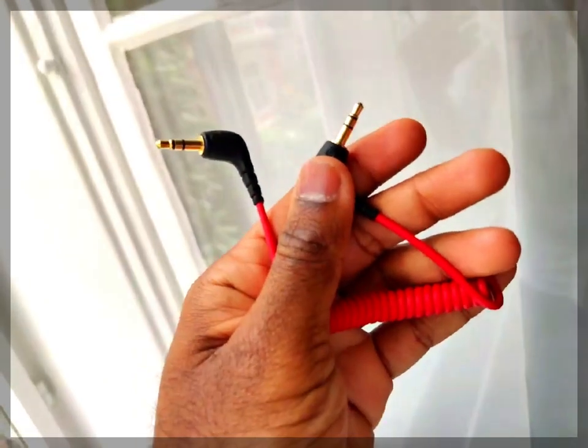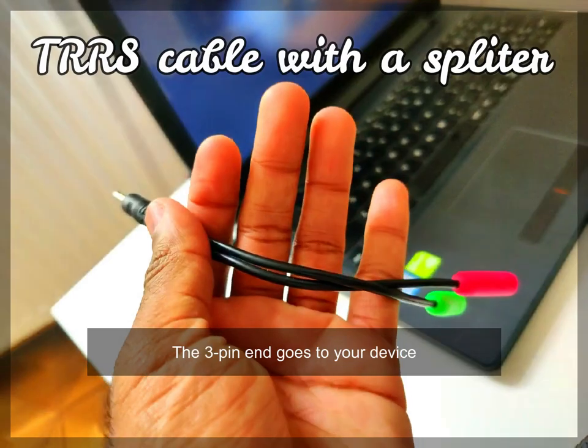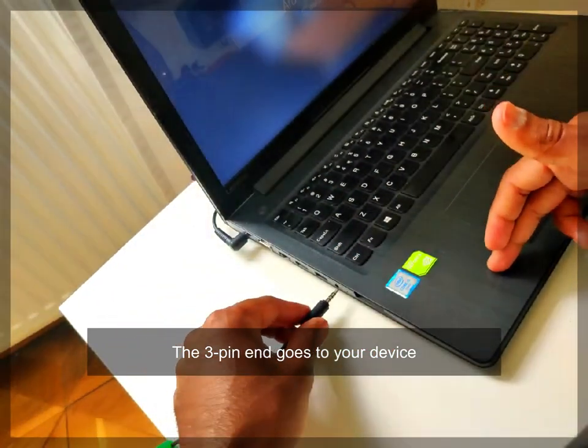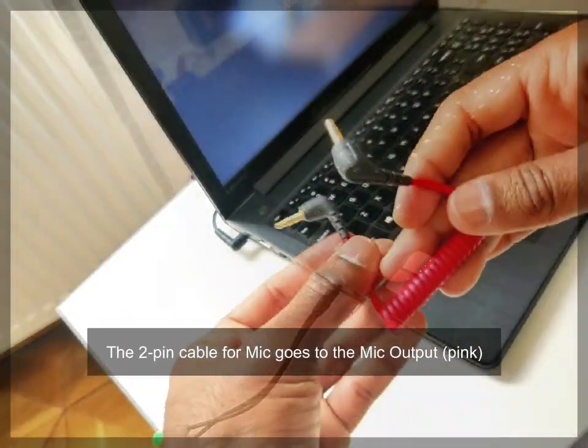This is a two-pin connector, and the aux cable which you connect to the speaker is also two-pin. When you connect to the classroom, automatically the mic becomes your external mic and your speaker becomes the external speaker — so both of them are external devices. When I'm doing my classes, I'll be speaking from the mic, so I'll be loud and clear even if I'm standing far from the camera.